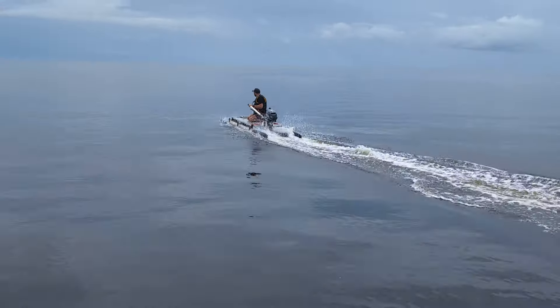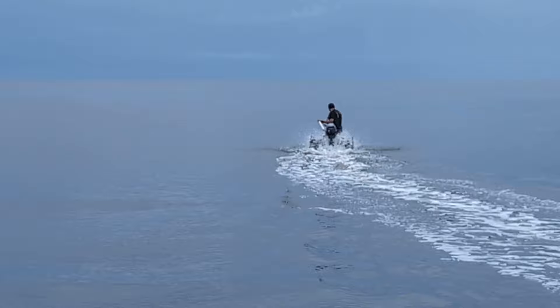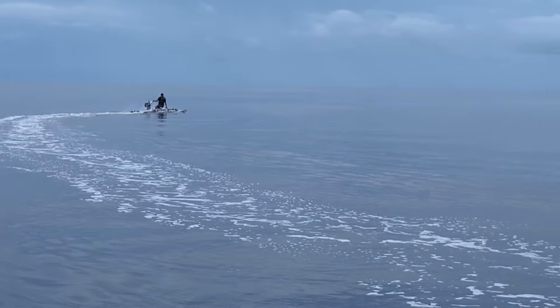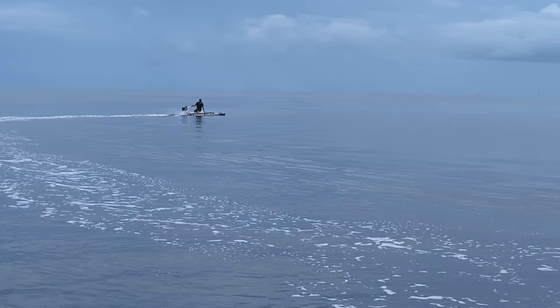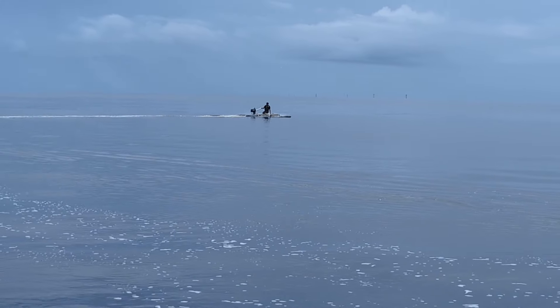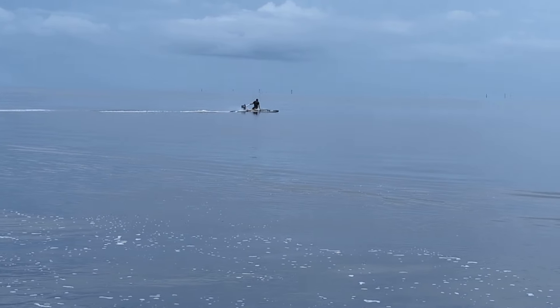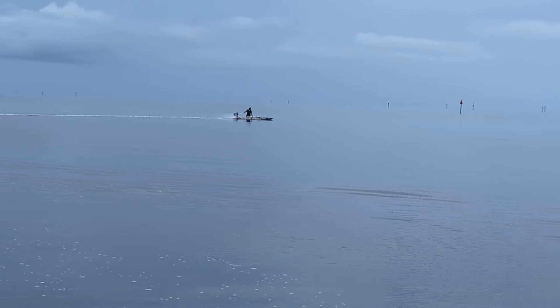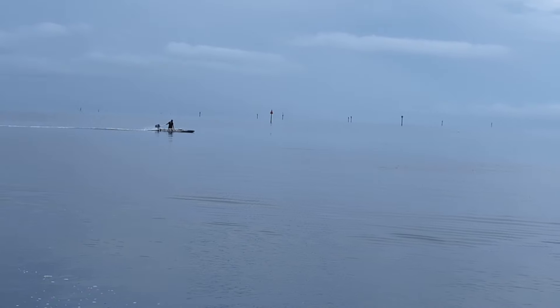And again, no seat, because we don't know where the seat needs to live for this motor. This is only a test. We're not going to hook this boat up with that motor — it's just a ridiculous test to see what she does. Expandacraft.com is the website. JayWesleyStevenson at gmail.com is my email.